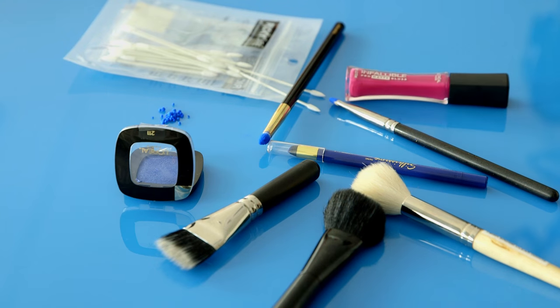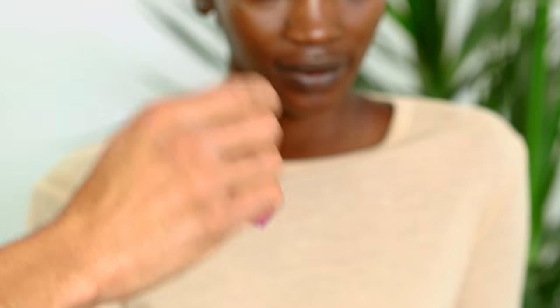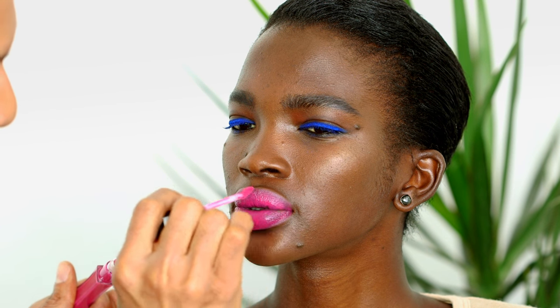Lips are next. We're using Infallible Pro Matte Gloss by L'Oreal Paris in 304 Rebel Rose. Rebel Rose is really awesome because it looks so different on so many different complexions. These are moisturizing mattes. Mattes are super popular because we're in a selfie-driven obsession at the moment, and they look really amazing in photos. And when you put your lipstick on, girls, don't rub back and forth — pressing, pressing, pressing.